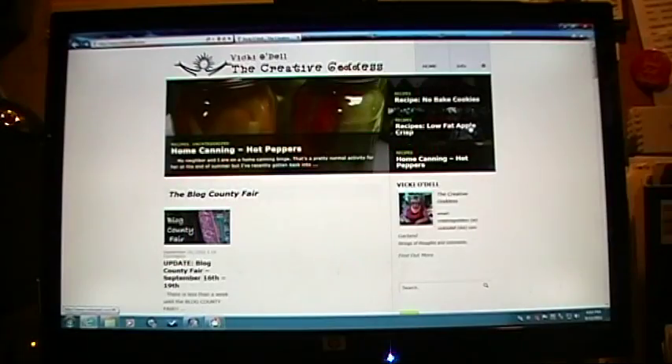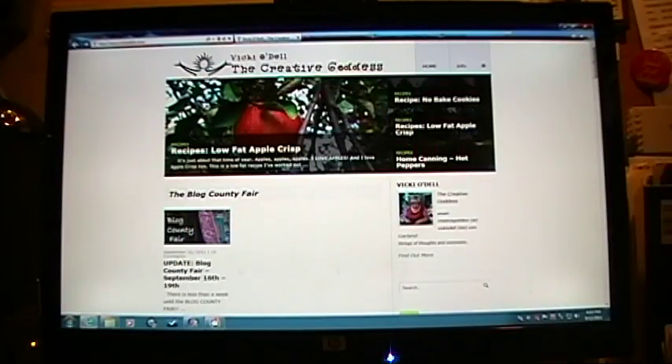I hope you enjoyed this craft. My name is Vicki O'Dell, The Creative Goddess. Please be sure to visit me at VickiOdell.com, and don't forget to take time to delight in a creative life.